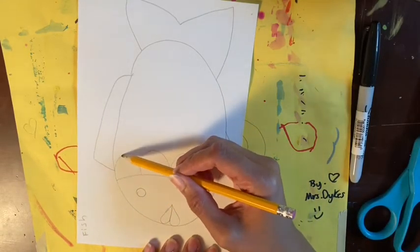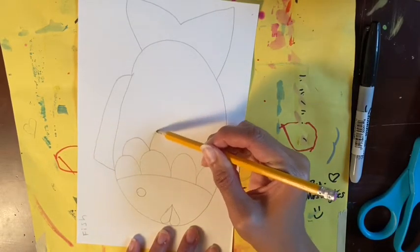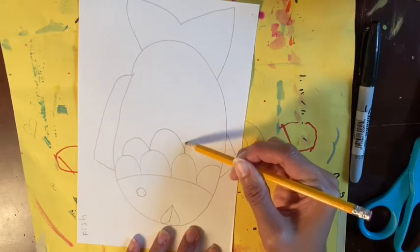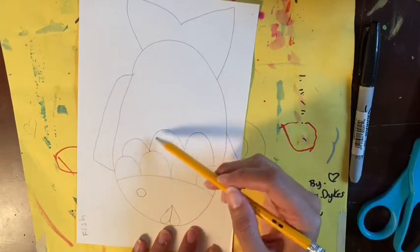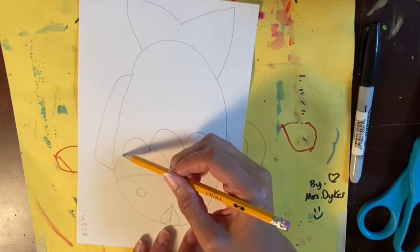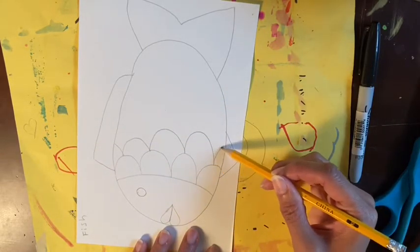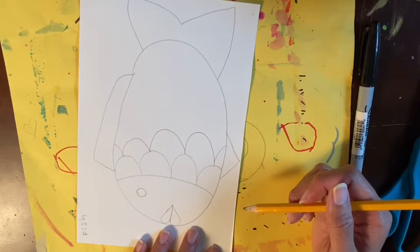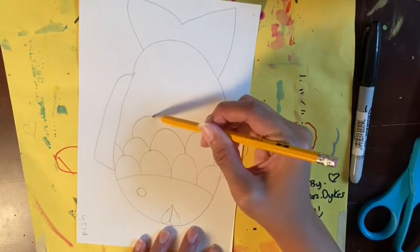The bigger you make the scales the easier they will be to color in. For the next row, here's the trick: you will go from the top of one bump to the next bump as if you were bouncing from bump to bump. See how there's some room at the edge after I've bounced? Those you're going to have to pretend like there's somewhere else to bounce to — go off to the side and stop at the edge of your oval. My scales should be about the same size in terms of how tall they are, but it's okay if they are a little different.